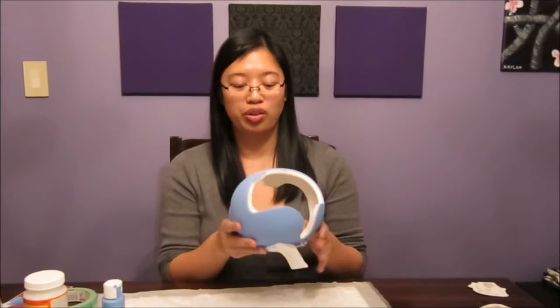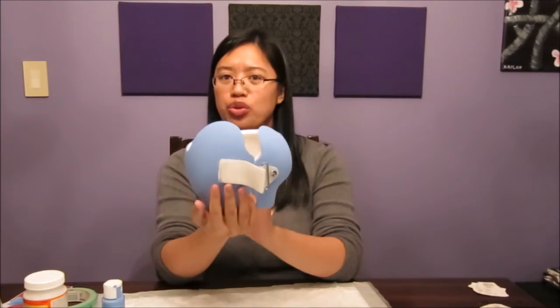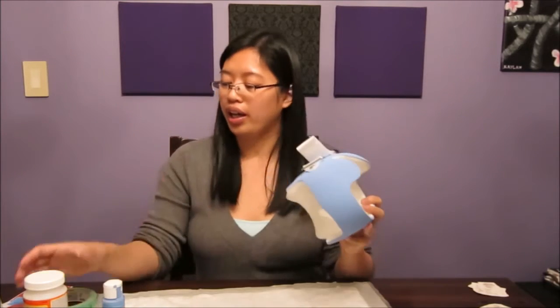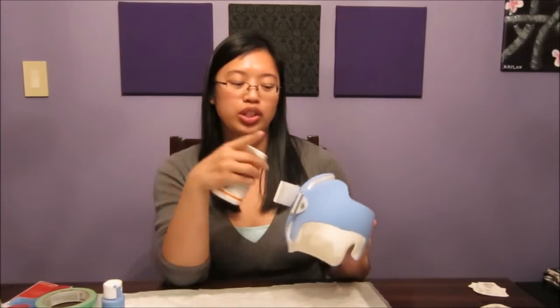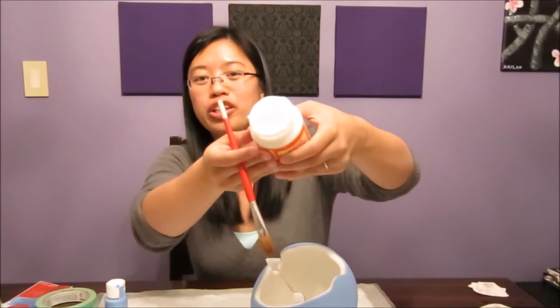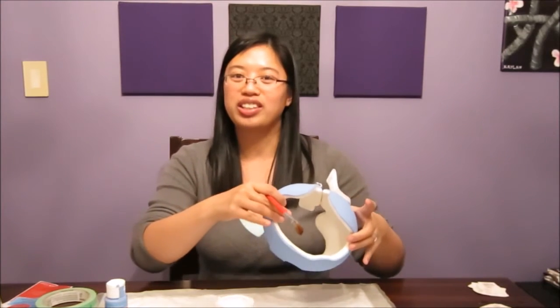Now that my helmet is dry, it actually has a really cool matte finish right now. But I still want to add the Mod Podge. I have the glossy Mod Podge — I believe it also comes in a matte finish, so you can actually keep this cool matte finish. But I only have the gloss one, so I'm just going to go ahead and apply this. The Mod Podge actually kind of looks like glue, so it'll look kind of funny when you're putting it on, but it'll dry clear, so don't worry.